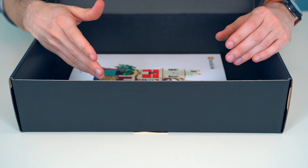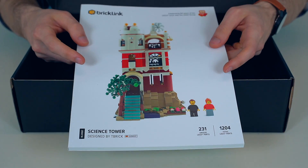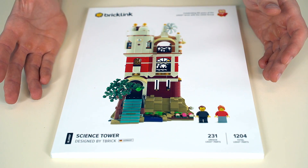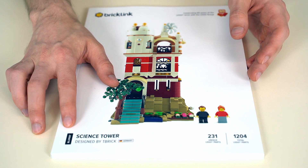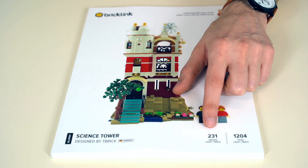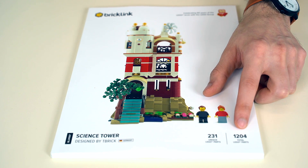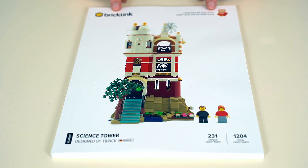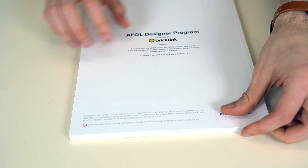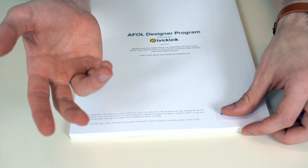Science Tower doesn't have any unbagged elements, so the last thing we have at the bottom of our box is the instructions. On the front of our instructions, we have a nice big photograph which you can use for reference while building. Down in the corner, we have the BrickLink ID number, the name of the design, the designer, and also where they're from. In the other corner, we can see there are 231 unique parts and 1204 total parts. At the top of the book, we have the BrickLink and 60th anniversary logos. If we flip to the back, we can see a bit more general information about the program, and down here under my thumb is where you'll find your product key. You'll need that if you ever have to get customer support.